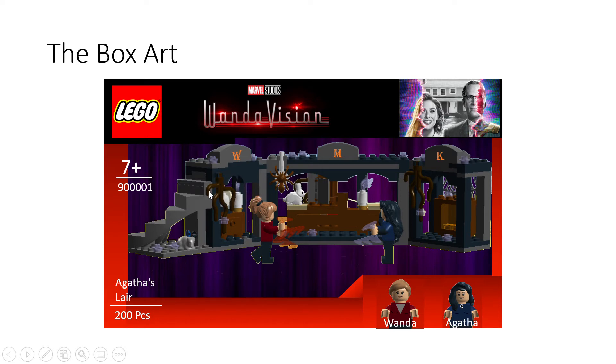I went with vines drooping down, similar to what you get in the Upside Down set. There's also a rat under here, and in the lair there are lots of purple beams of light dotted around, so I used transparent one-by-one tiles. I also gave the figures some power pieces. I think it contains exactly 200 pieces. The box art has the Lego logo, the WandaVision logo, it's seven and up, and the figures are shown at the bottom.